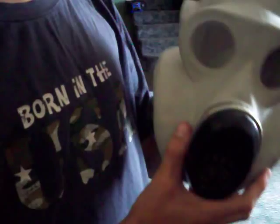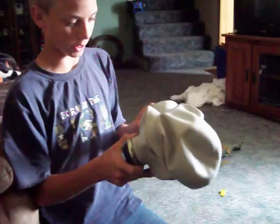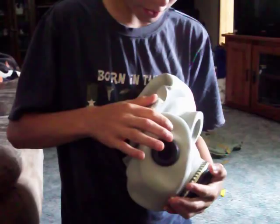I use it for airsoft sometimes. It's a good gas mask, and it's pretty comfortable to wear. You can overheat pretty quickly though. When you wear these things, when you breathe in, it goes in and out — it makes a weird little noise.